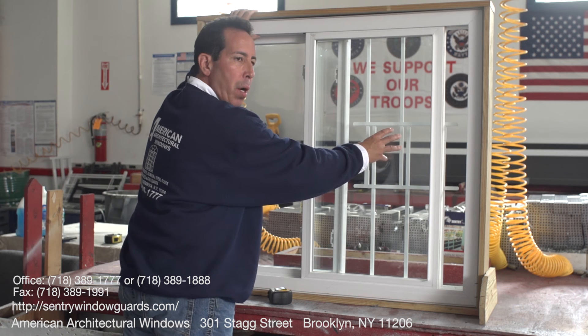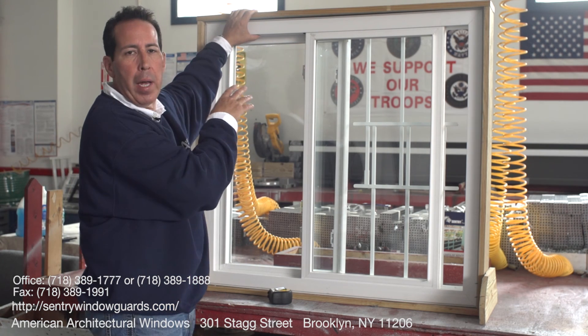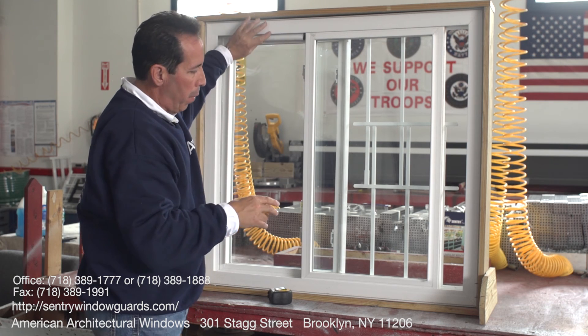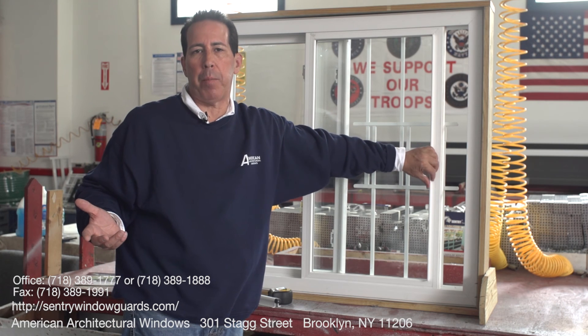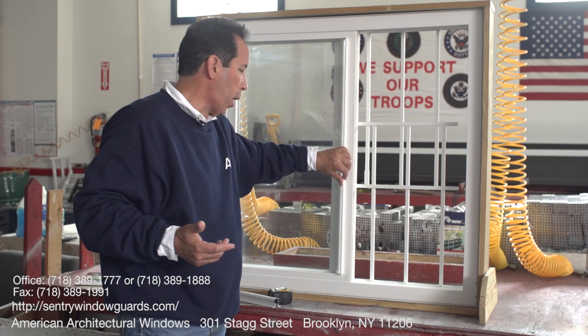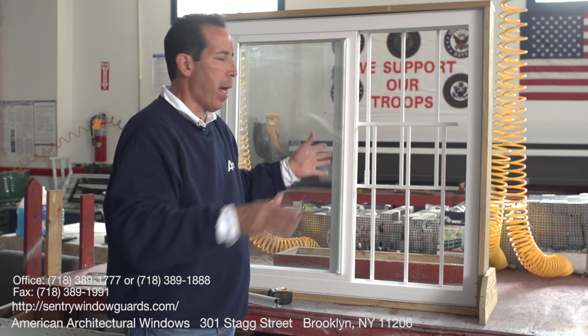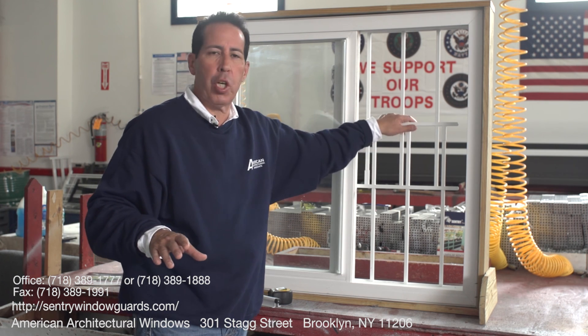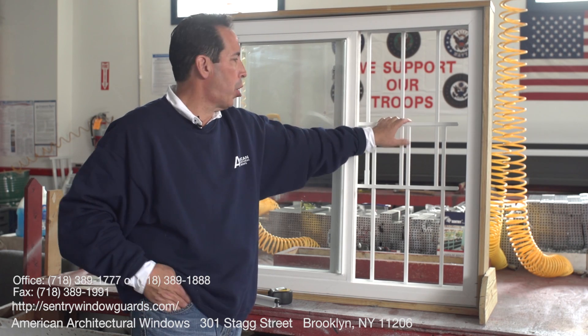If you don't want a full window guard and don't need the full amount of air, you can use the bumper stop. But apartments get very hot in the summer, so you want the maximum amount of air. I would recommend going with a full-size guard that actually takes up the sash — you don't have to worry about it. You get air and your children are safe. This is our sliding window child guard.